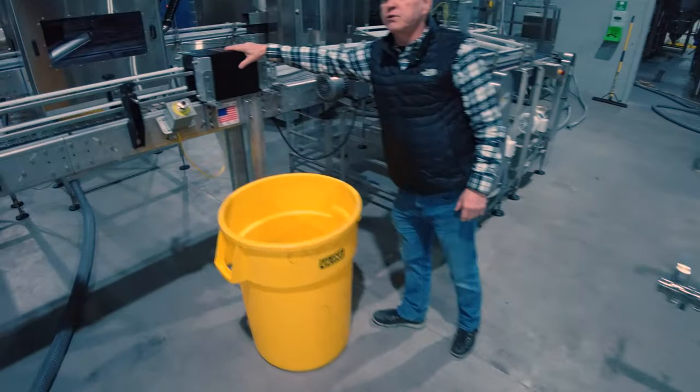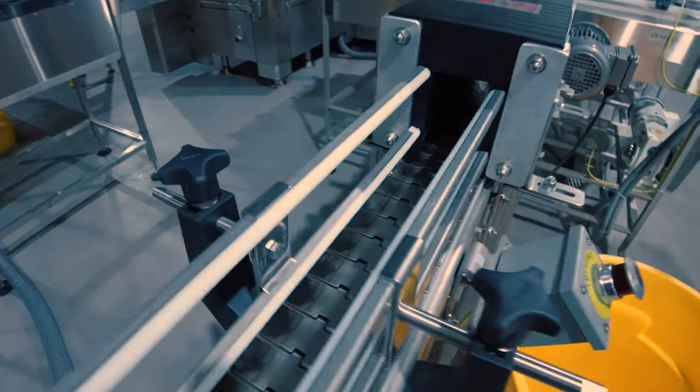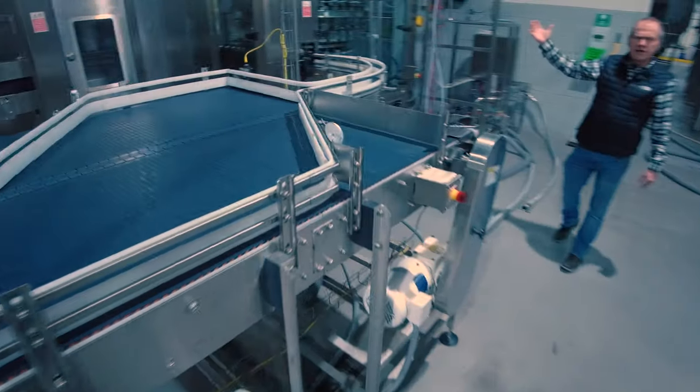It'll come down the line, go through the inverter, which will then take the can right side up, and down the conveyor and into our filler.